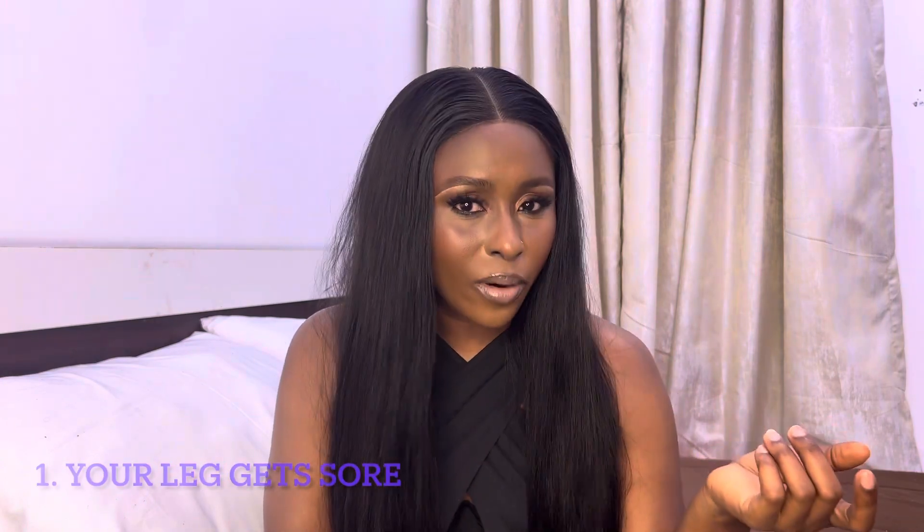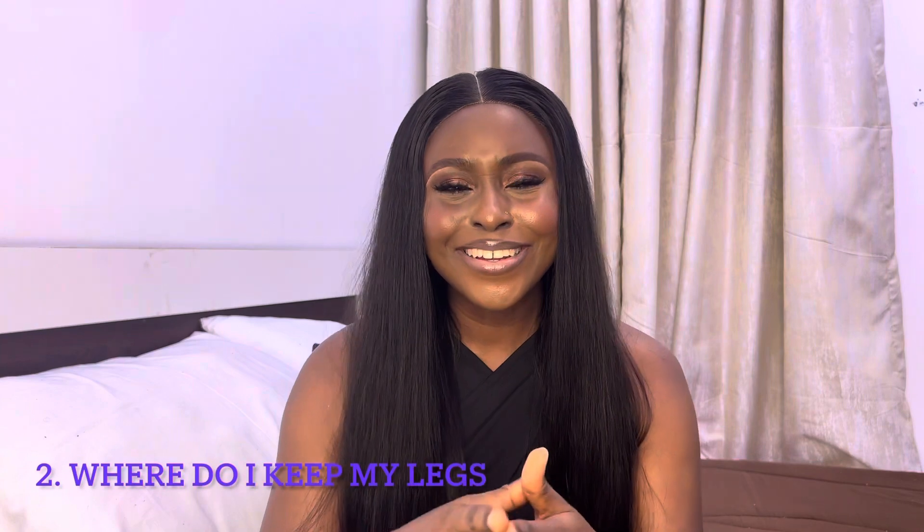Number one: your legs get sore. Unless you're a regular squatter, your legs are going to begin to ache. You would want to give up, collapse into a pile of despair, and let the other person do all the work — but you will keep going. You're a true hero. Personally, I'll be like, 'Everything hurts and I'm dying.'